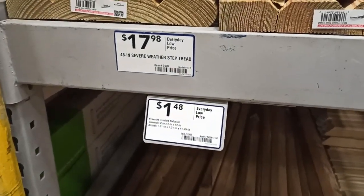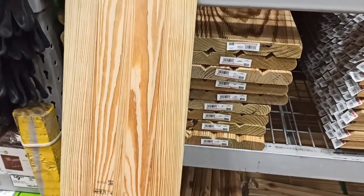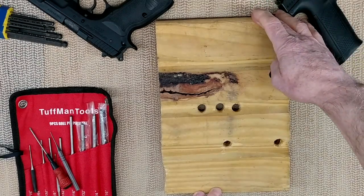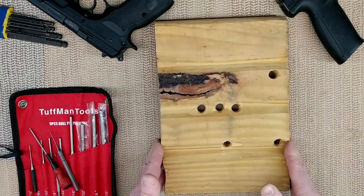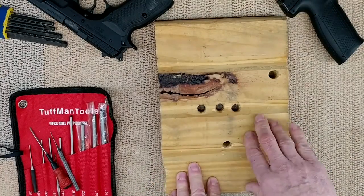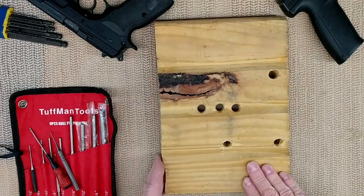It's called severe weather step treads. They go from 36 to 48 inches. Your slide or some project will fit inside the groove, and then you cut to length — either longer for rifle or shorter for handguns. Again, the price is about 18 bucks at Lowe's. It's time to go back home and show you what I have done with mine. Here is a piece of wood I cut from the one we saw at Lowe's. They are about 12 inches wide and some are 36 or 48 inches long, but I cut mine to 6 inches and drilled some holes. These severe weather step treads are already pre-grooved so you have a minimum amount of work to do.